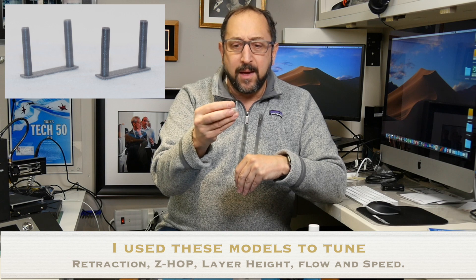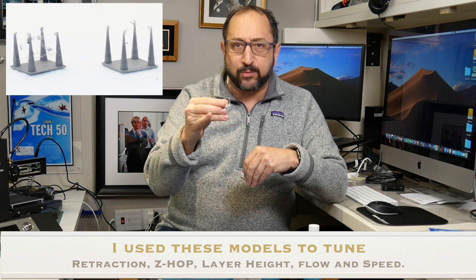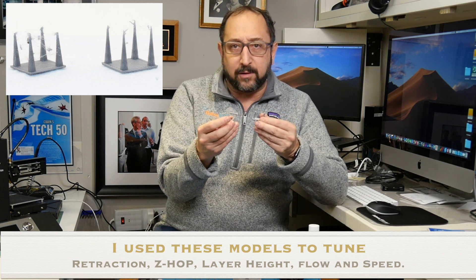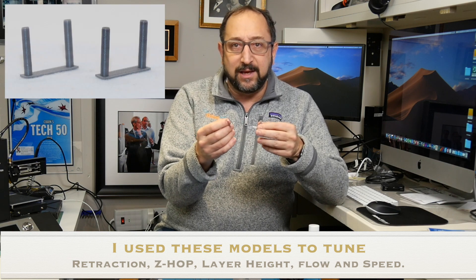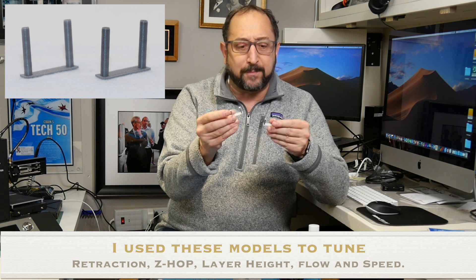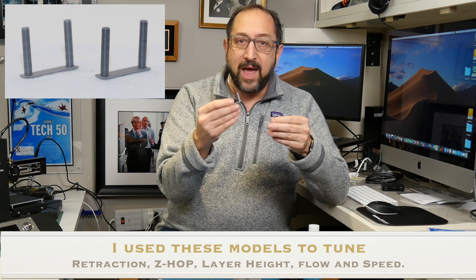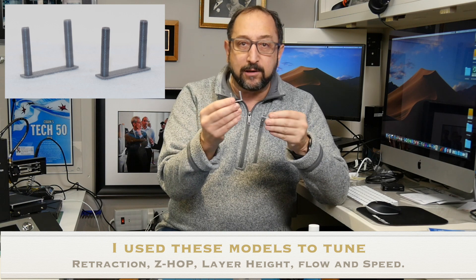The initial test was mediocre. I found that very narrow points on this calibration model are difficult. So I went to the stringing calibration model that a number of people online have been using — specifically Maker Muse and Filament Friday. Both those channels use this model or a similar one. I was able to tune retraction, and all of the values will be in a slide deck attached. I tuned retraction until it came out very, very good, and I had something that looked like it was tuned.